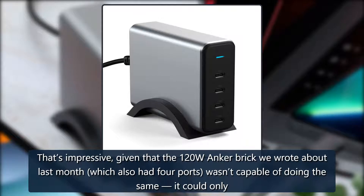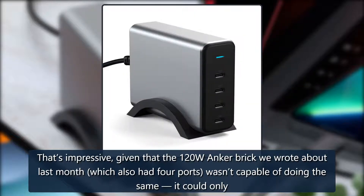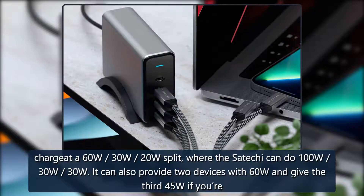That's impressive, given that the 120W Anker brick we wrote about last month, which also had four ports, wasn't capable of doing the same. It could only charge at a 60W-30W-20W split, where the Satechi can do 100W-30W-30W.